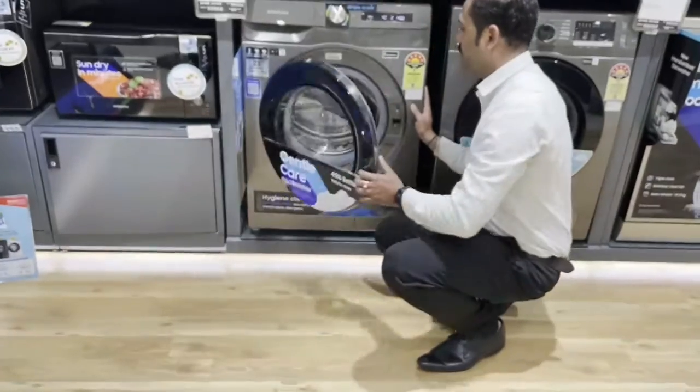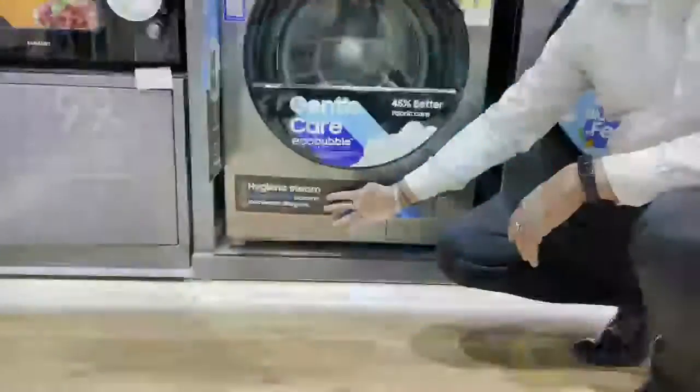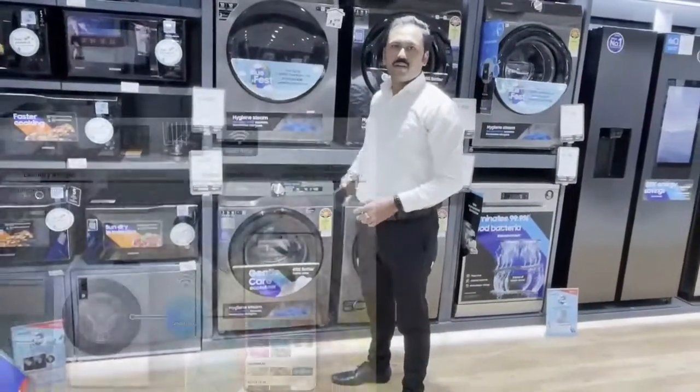The one is 99.9% germ removal. The one is a high-end steam. The other is a very fast machine. The one is smart connectivity.